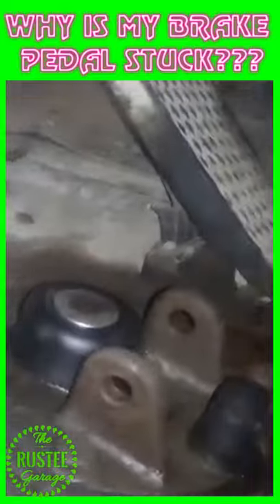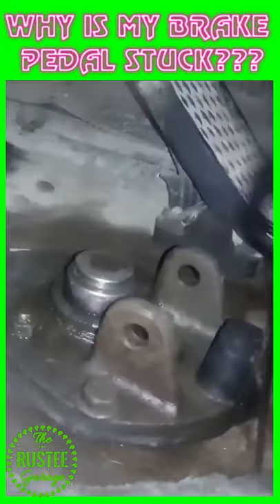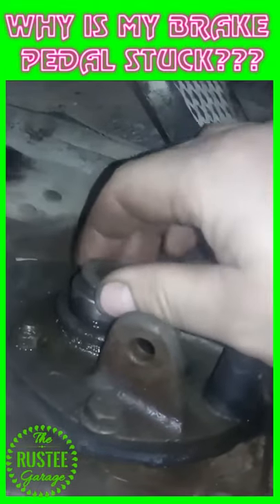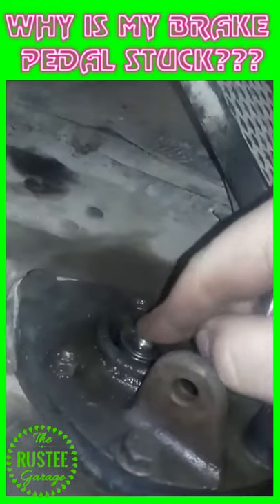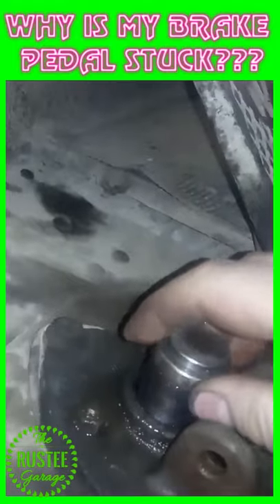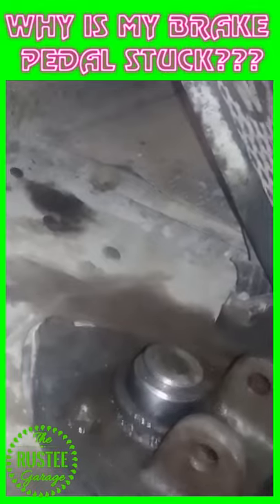What you need to do is clean up all that dirt, and lift the boot on the plunger, and spray some WD-40 around it to try to loosen it up. On this particular Kenworth, I ended up having to take the brake pedal off so I could get the plunger out, and clean all the rust off with a wire wheel.